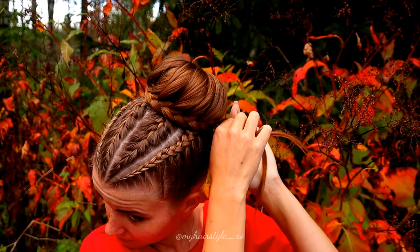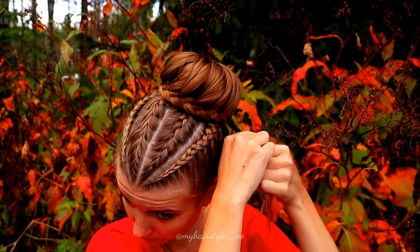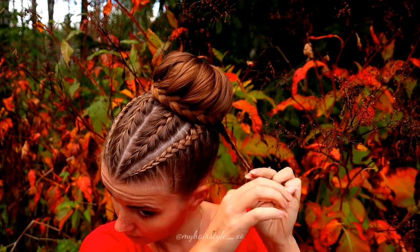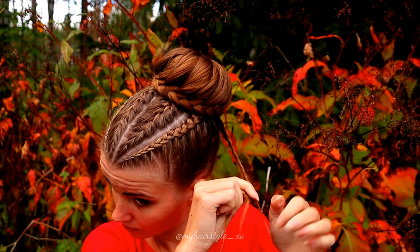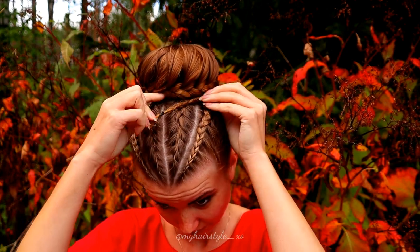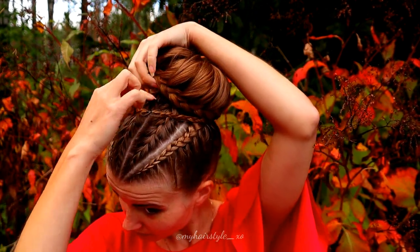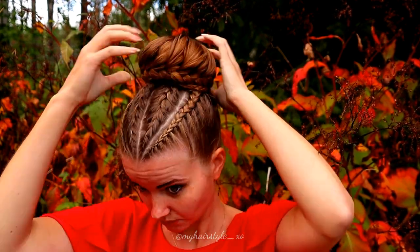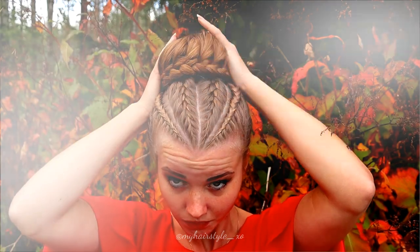Next I will continue the braid until the end of my hair. After that I take the end of the braid and place it inside the bun, and then I just shape the bun. Here you can see the final result of this hairstyle.